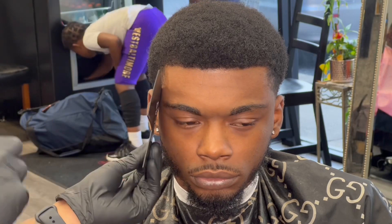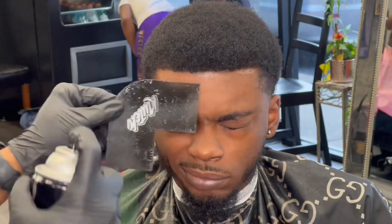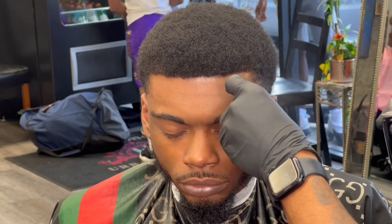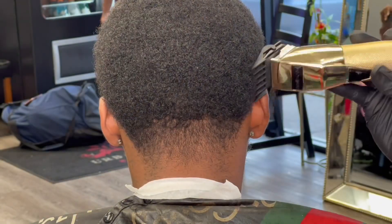Now I'm prepping the hairline — combing everything down, putting your holding spray on there, making sure everything's pressure. After that, I'm going to go ahead and start fading the back.